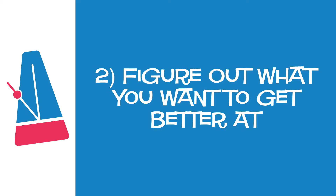Tip number two: figure out what you want to get better at. Many students don't know what to do when they practice. They often play their pieces from beginning to end a few times and then wonder what to do next. If you can point to three places in your music that you want to get better at before you're finished practicing that day, you'll make tons of progress every day.